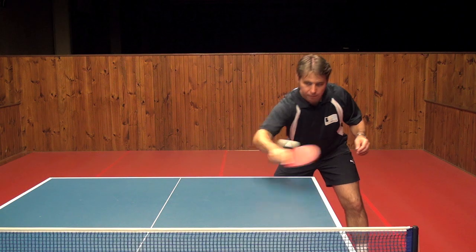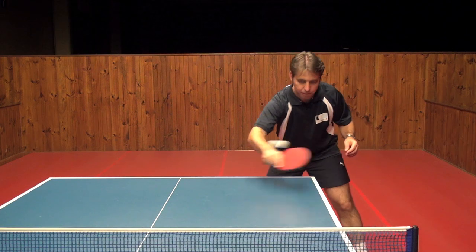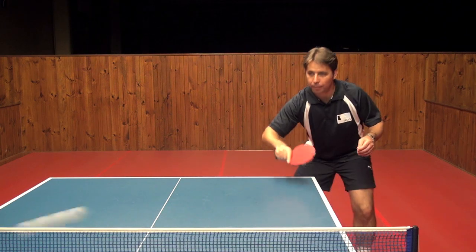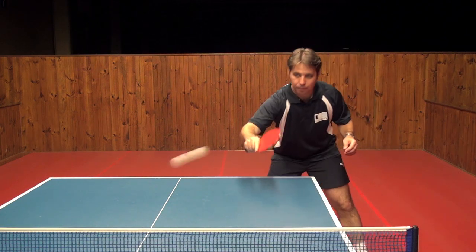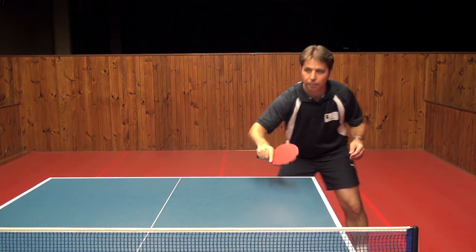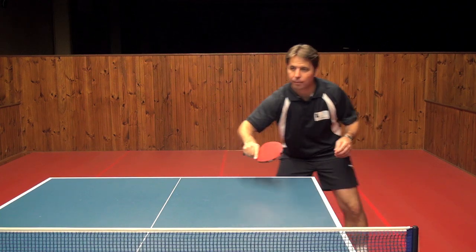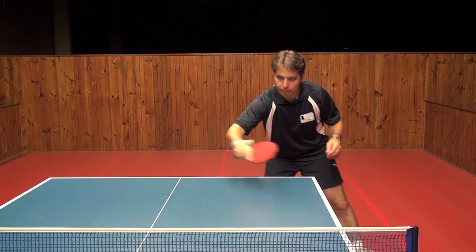The backhand push is a very soft stroke, so it's important that you don't try and hit the ball too hard with the push. Because it has backspin on the ball, if you hit the ball too hard the ball will fly off the end of the table. It's more a control stroke and a stroke that you use to position the ball to make it harder for your opponent at the other end.